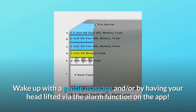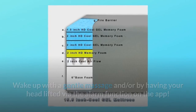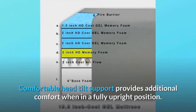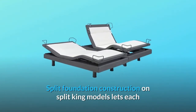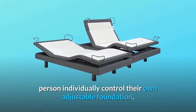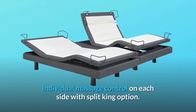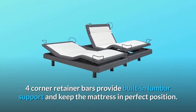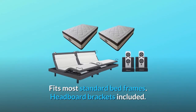Wake up with a gentle massage and/or by having your head lifted via the alarm function on the app. Comfortable head tilt support provides additional comfort when in a fully upright position. Split foundation construction on Split King models lets each person individually control their own adjustable foundation, with individual massage control on each side.